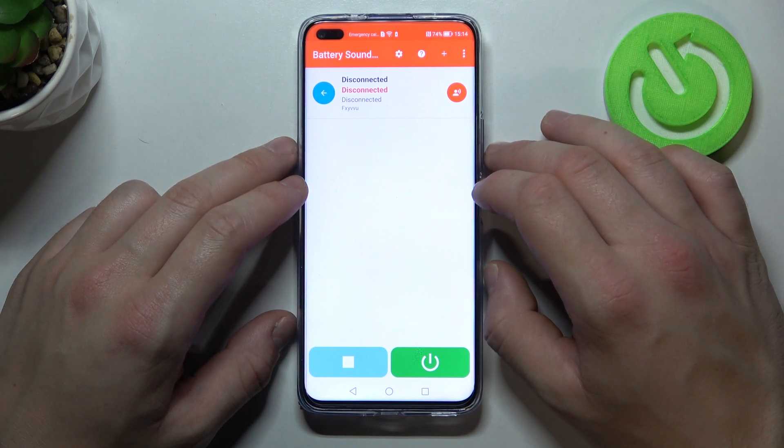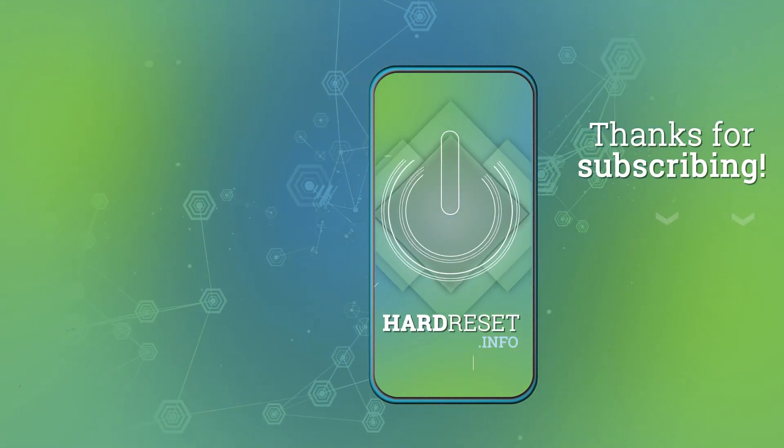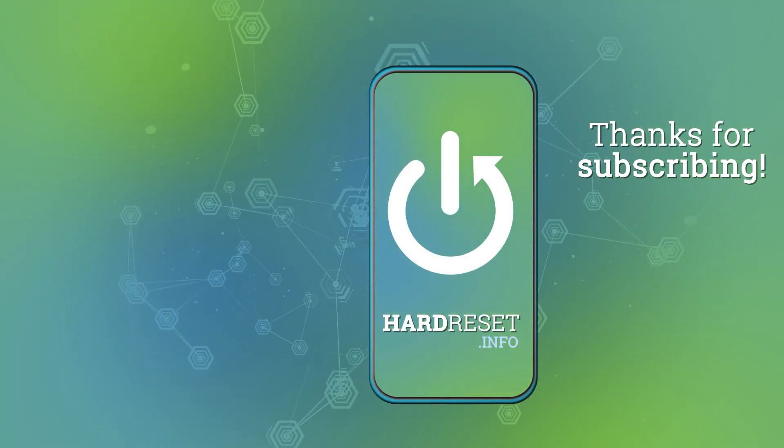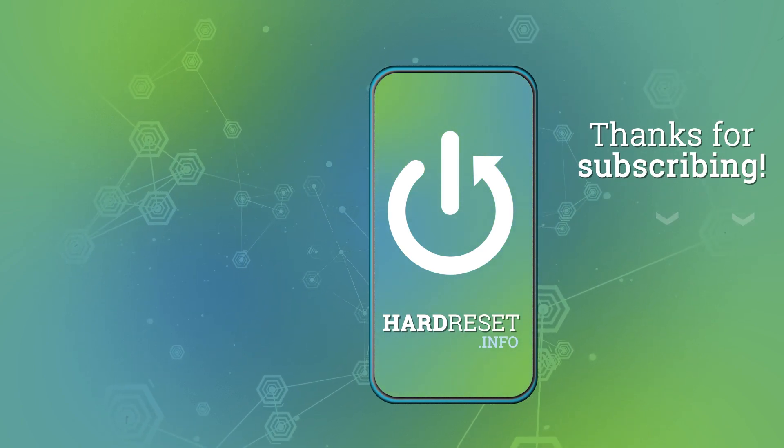If you find this video helpful, please leave a like, comment, and subscribe. If you have any questions, please leave them below.